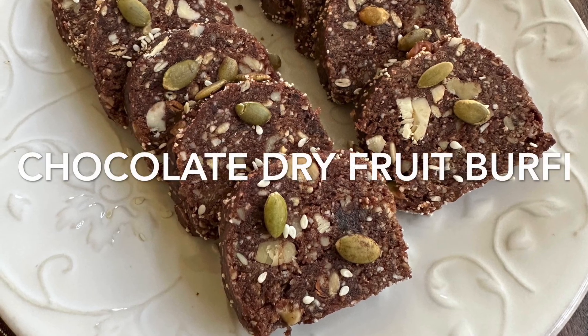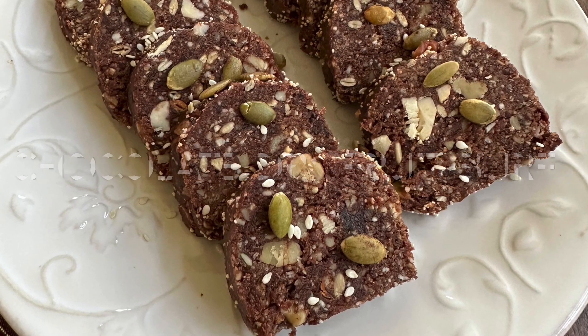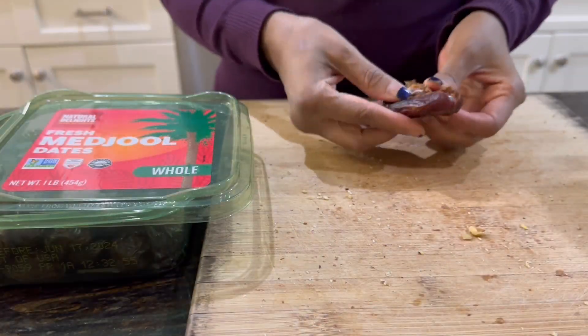Welcome to Cook to Nourish. Today I have brought you three easy sugar-free recipes for Diwali.